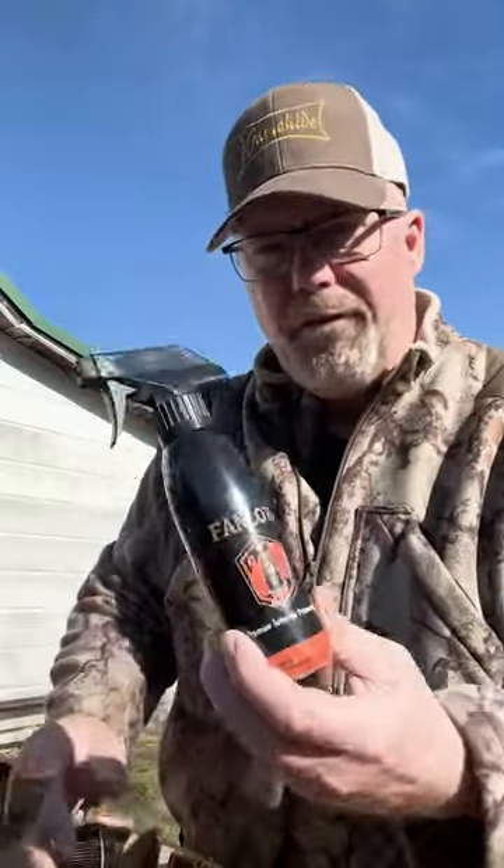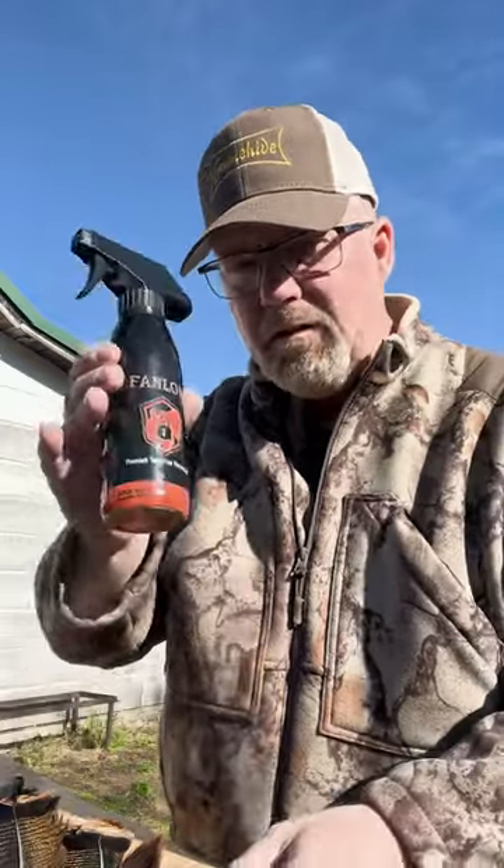This is a new product called Fan Lock. Now, I have used borax and things like that. The only thing I don't like about borax is it gets all over the place because it's powdery and it'll blow all over. With this, all I need to do is spray. The fan I haven't trimmed all the way down yet, but I'm going to show you on the beard.